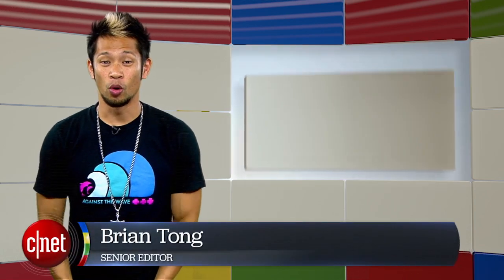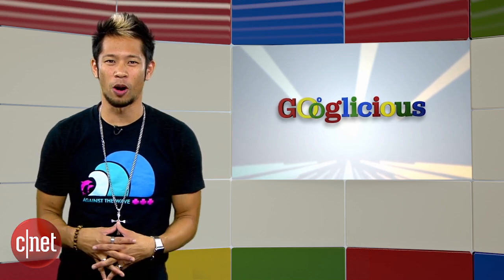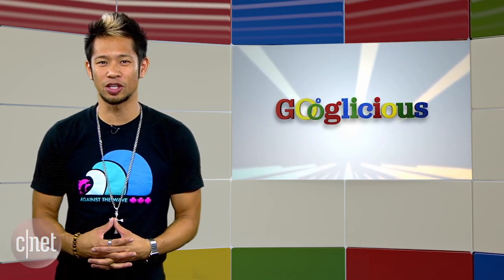What's happening? Brian Tong here with the show currently known as Googleicious. We're back, and I don't know about you all, but this week feels like the week of the smartwatch with announcements and leaks galore.